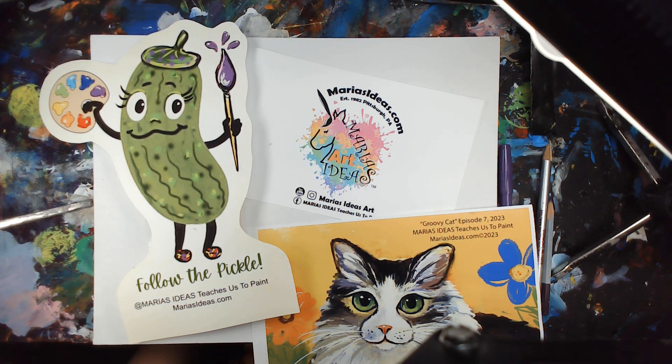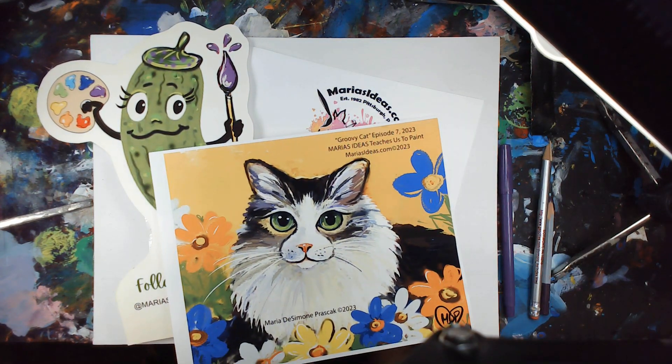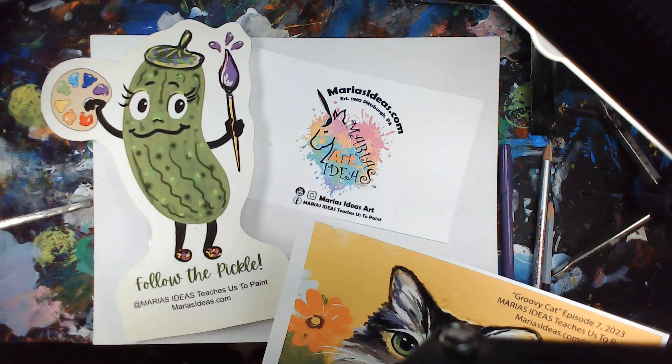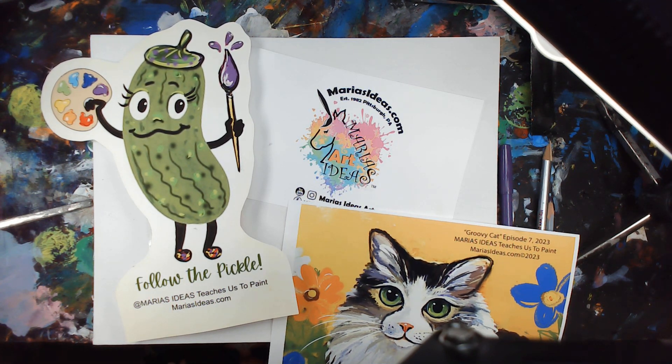Hi guys, welcome to Maria's Ideas Teaches Us to Paint, where we follow the pickle to learn how to paint. If you're a first-time painter, that's fine. Everything is step-by-step. We film this show once a month at Jono's Art Studio and Maria's Ideas in the south side slopes of Pittsburgh, so check us out and see what's happening.